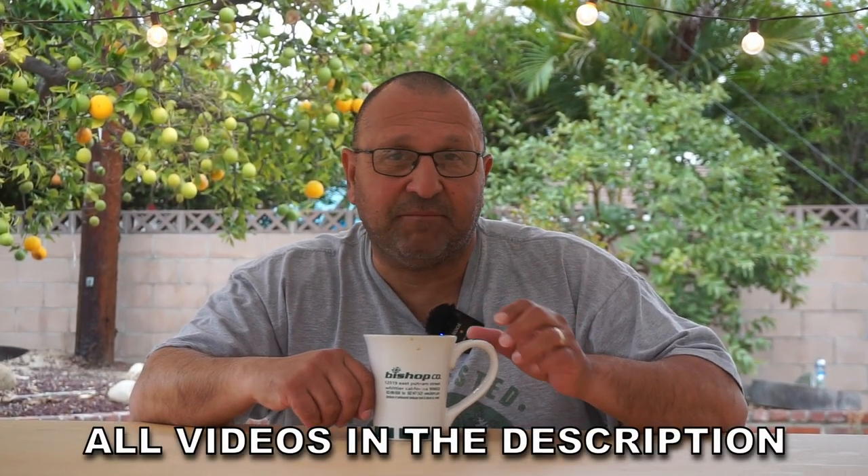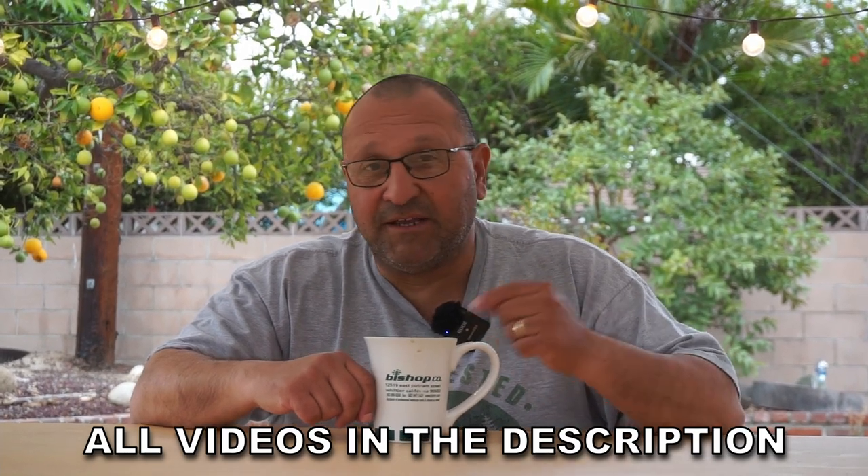Before we start the video, I wanted to mention that we have videos on every single topic that we're going to speak about. It'll be linked in the description below. With that, let's get to the first subject. The first thing you should understand is tree inspection.